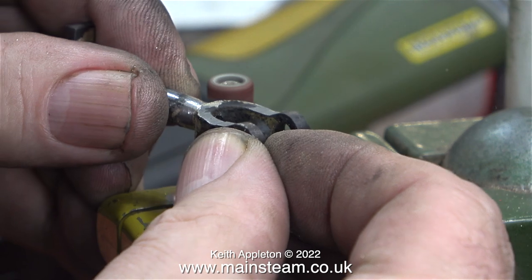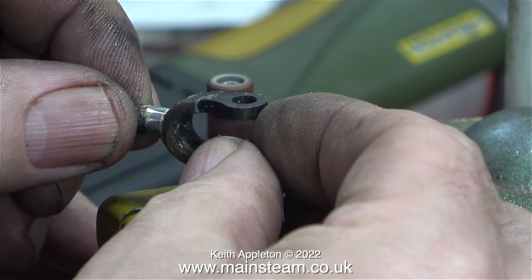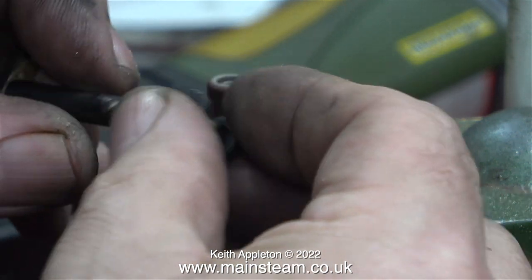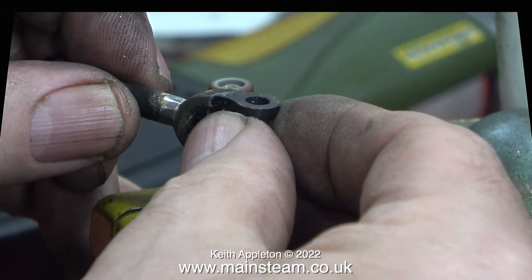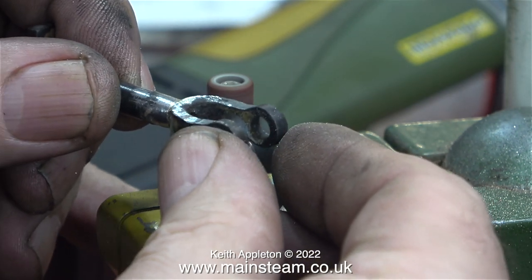My choice of weapons to do this job are many and varied, starting with a very small drum sander. The drum sander may be small but it's capable of doing a lot of damage to the steel. To use this method successfully you need to really control how much metal is removed.